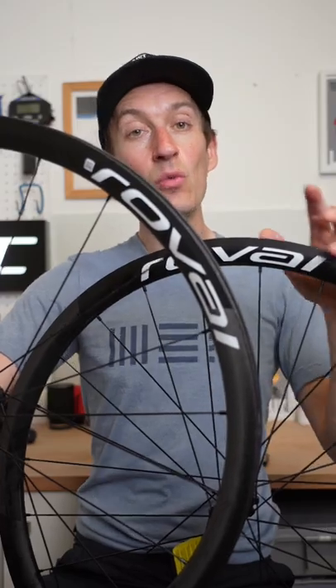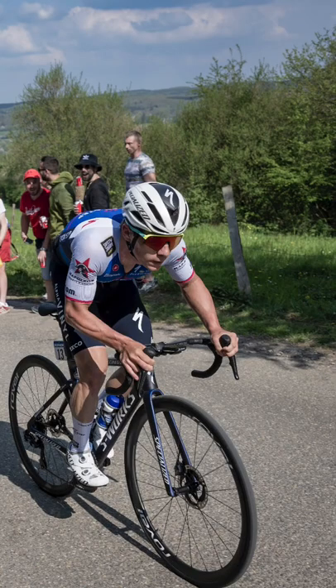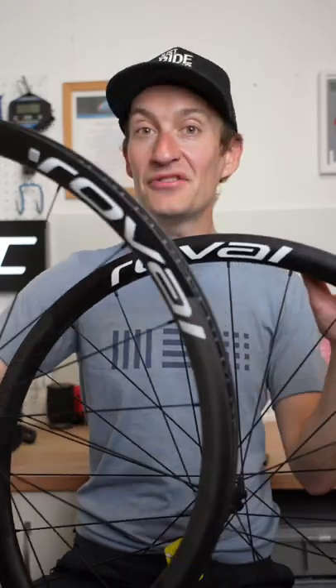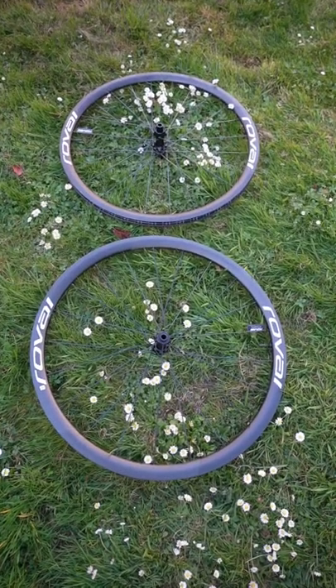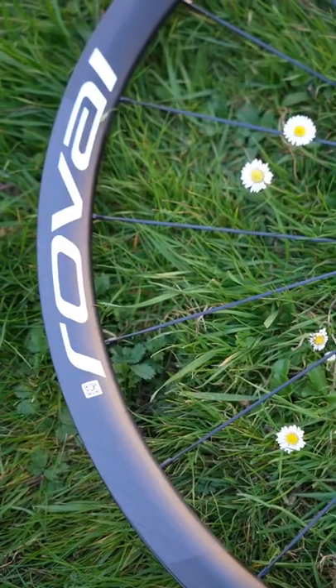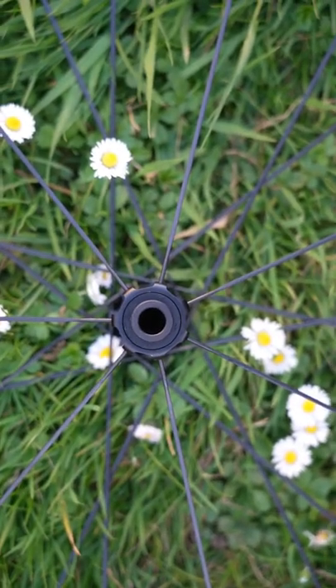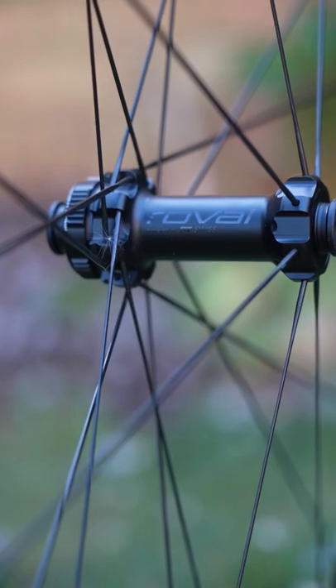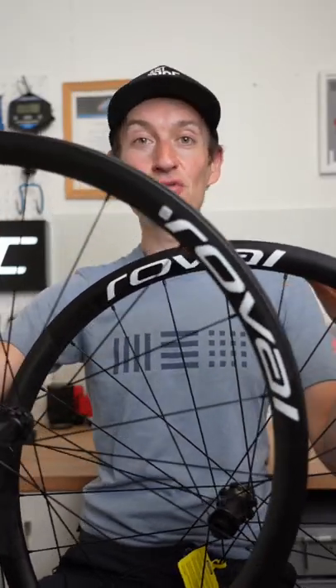these, with their 1250 gram weight, are all about climbing performance. If you're a mountain goat, these are the wheels for you. They're arguably one of the lightest tubeless carbon fiber disc brake wheel sets you can currently buy, and they are destined for my Giant TCR Advance for a full review very soon, right here on Just Ride Bikes.